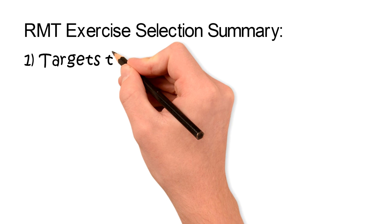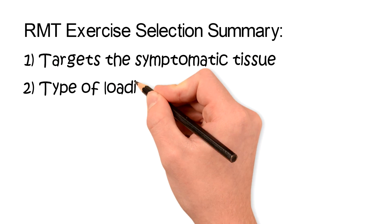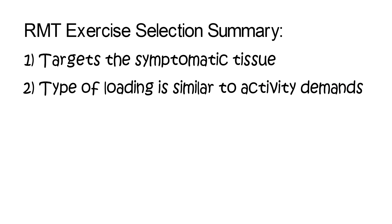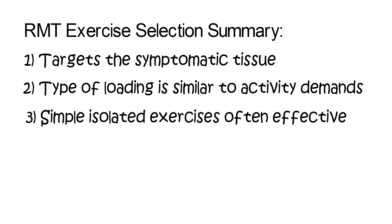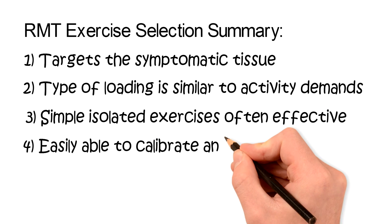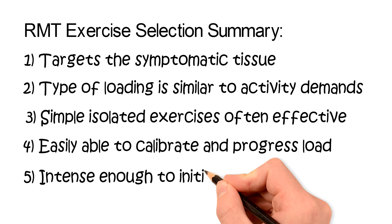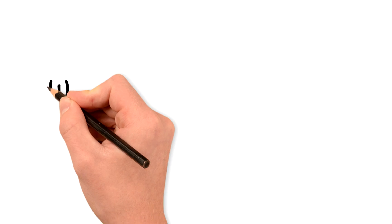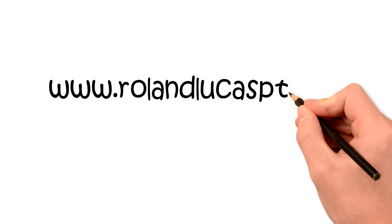In summary, we need exercises that target the symptomatic tissue. The type of loading should be similar to the activity demands. Simple isolated exercises are often effective. The exercise needs to allow us to easily calibrate and progress the load, and they need to be intense enough to initiate adaptation. Thank you for watching this video on therapeutic exercises for restorative mechanotherapy.